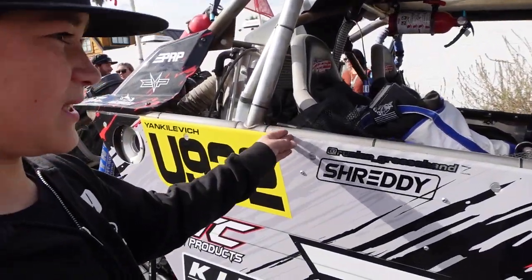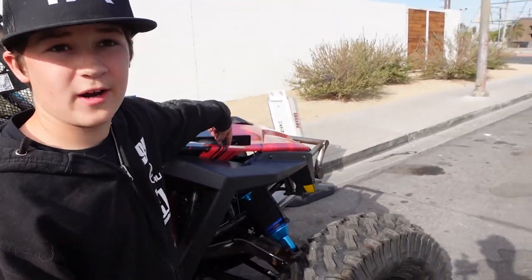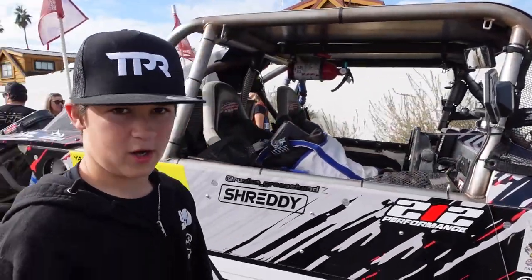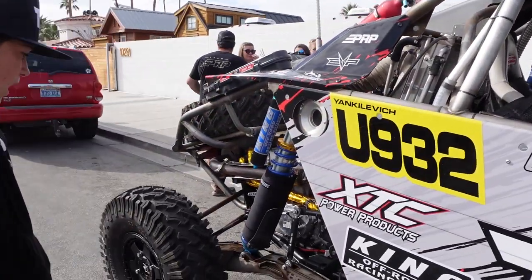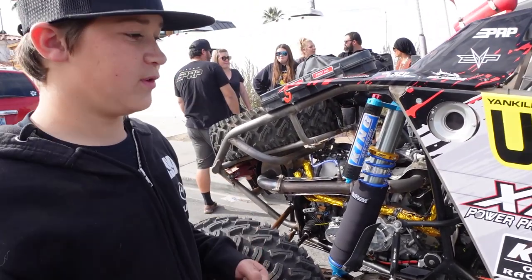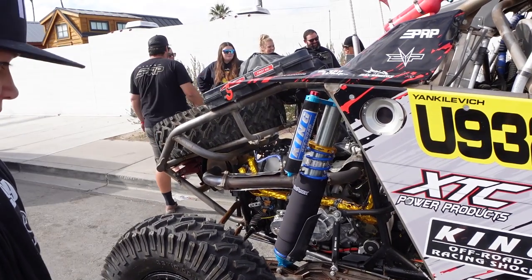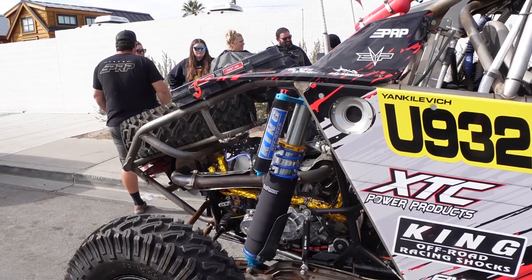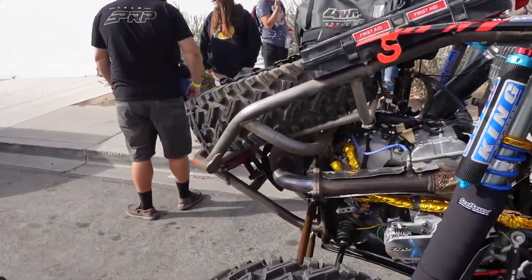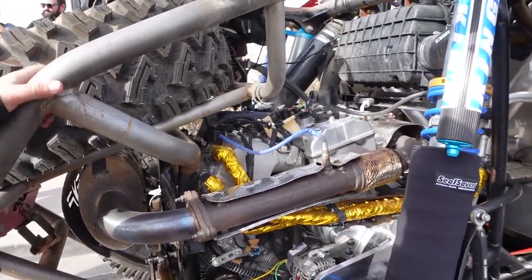Ruslan has had the opportunity to drive it for about three months — it was in a shop for a year and a half. He had some heating problems when he first got it back, but everything got fixed up. They ended up trying a CBR intercooler and it fixed everything on it.